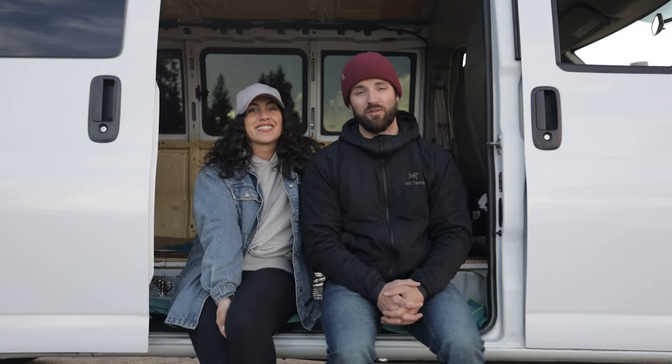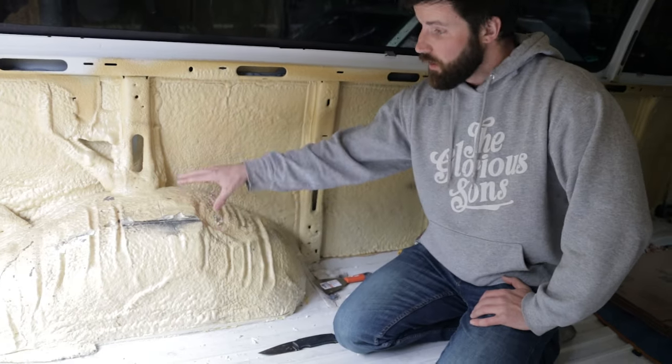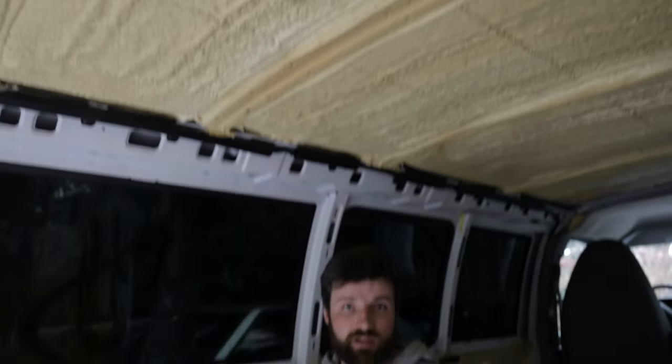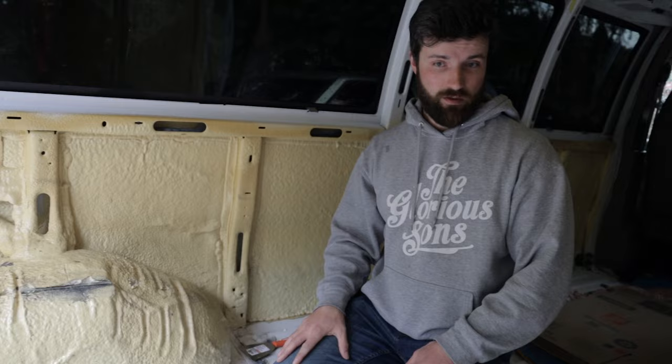Welcome to our van! We have a really clean base to start with, which is amazing. There is some really ugly spray foam on the wheel wells, on the walls, and on the roof as well, but you won't see any of that once the paneling and framing is done. The floor has almost no rust — it was actually a BC government vehicle, so it was kept in really good condition.